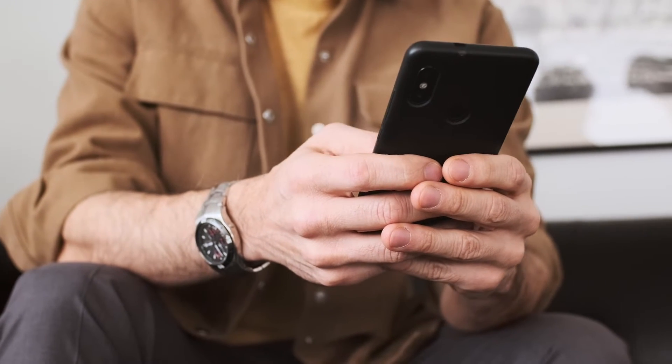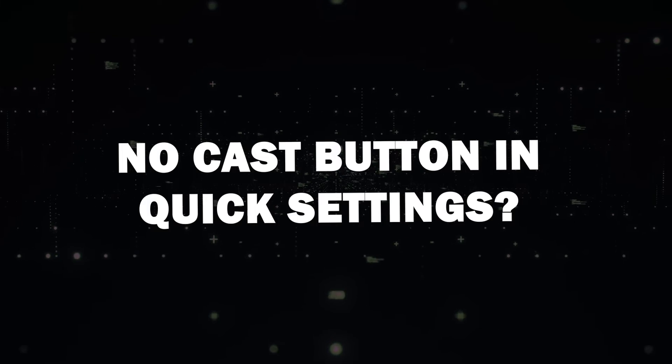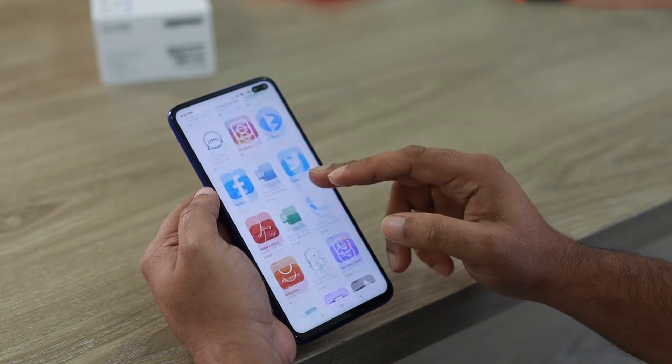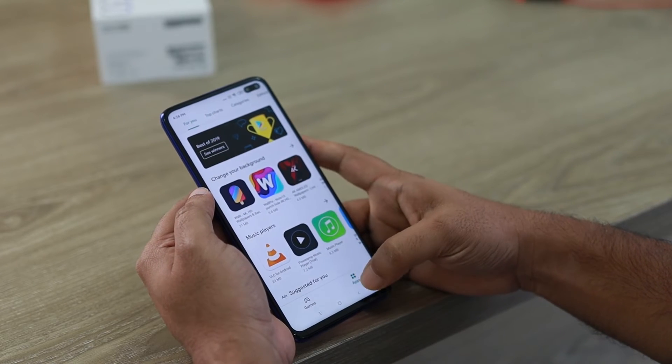However, it's not available on all Android phones. No Cast button in Quick Settings? No problem. If you can't find the Cast button in your Quick Settings, don't worry — you can still mirror your screen using the Google Home App.